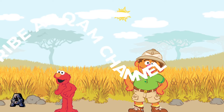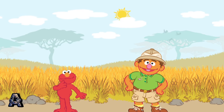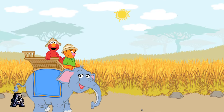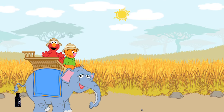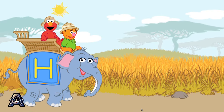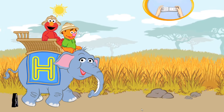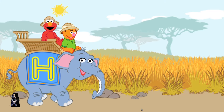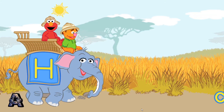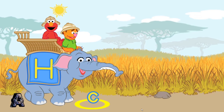This is the savannah habitat. Elmo, would you like to go for an elephant ride? An elephant ride? Oh boy! Are you comfy on that elephant, Elmo? Oh yes, and Elmo can see lots of letters from up here. This is the uppercase letter H. Let's scoop up the lowercase letter H. To scoop up a letter, pretend to scoop with your Wii Remote. Wait until it's in the yellow circle. Here we go!